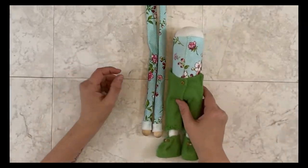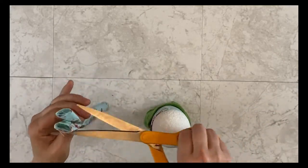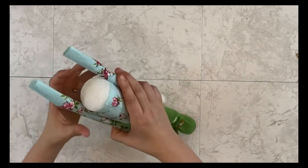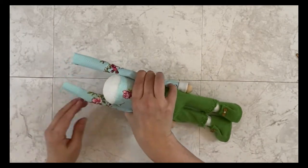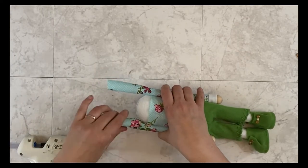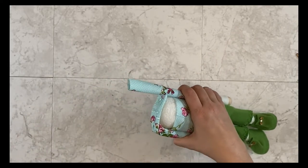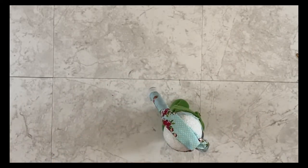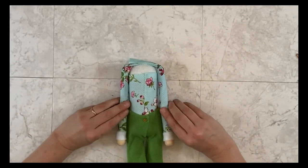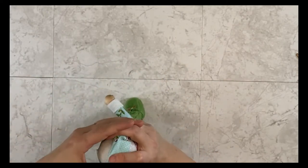Now I'm ready to attach my arms, and I like to do them at the same time. I take both arms, line them up against the body, and check how they fit. I like a little bit of the material to lay over the top of the head but not too much, so I cut down a little bit. I make sure they hang down just a little past where the pool noodle body meets the leg. Then I apply hot glue and lay that material over the head part for both sides, then bend the arms at where the elbow would be and add more hot glue where needed.